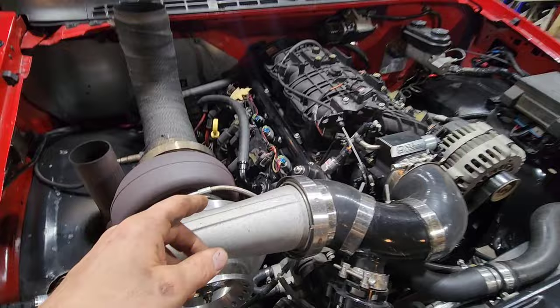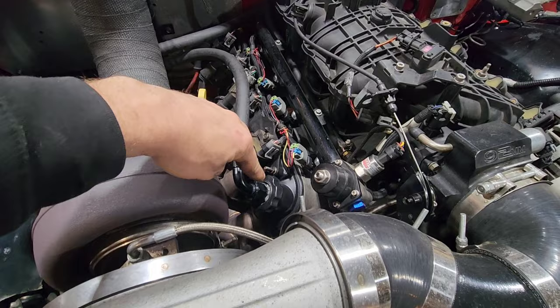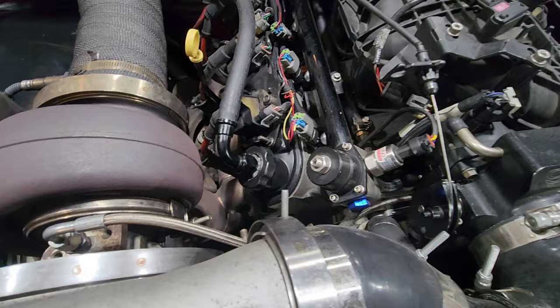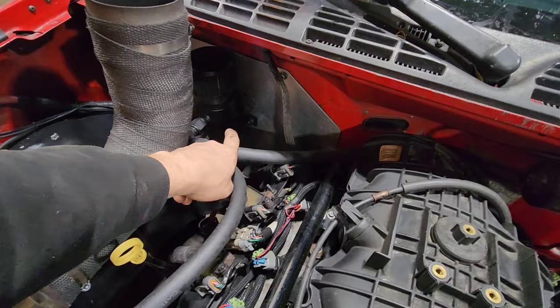I have two passenger side valve covers so I have an oil cap on both sides because I ran my breather out of both oil caps. I just drilled a hole through the oil cap, put an AN bung in it, and used JB Weld — it's rated to like 2,000 degrees. That's how my breather is set up, going across the back to an eBay or Amazon special catch can.